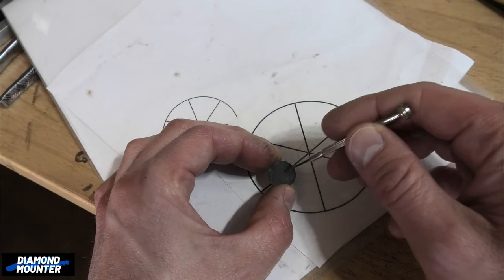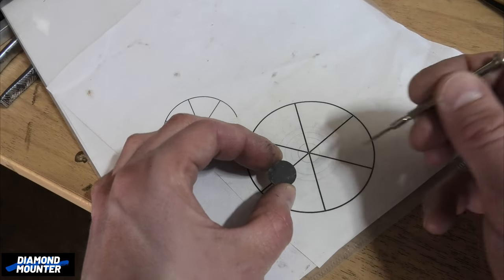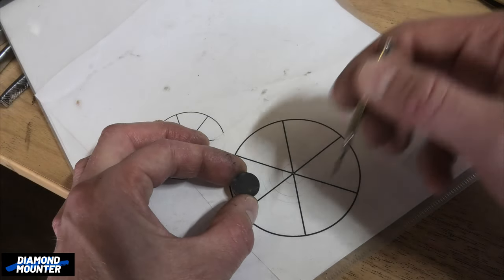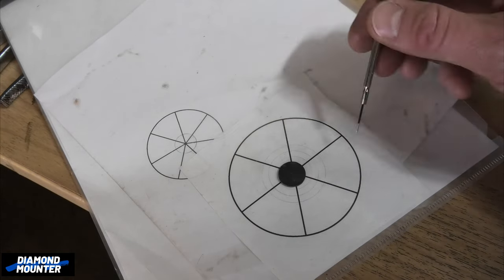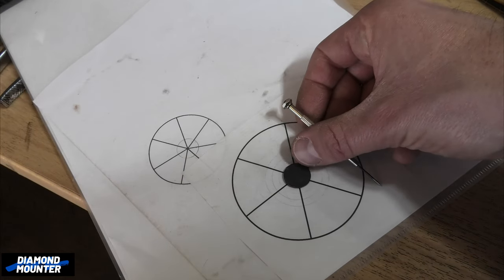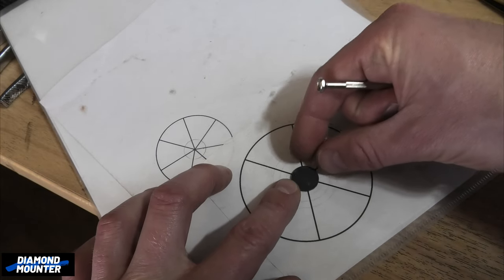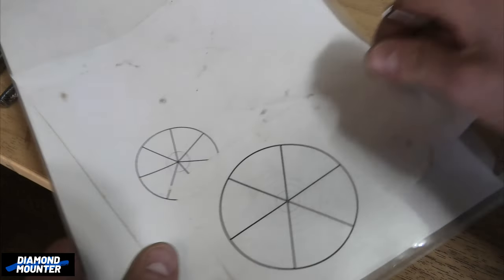If you punched it in the center and then used your dividers from that, you'll have a little dot in the center — that's very helpful. What I've done in the past for six, seven, or five divisions — when it's a bit more difficult to mark around a circle — I just googled a circle divided by however many sides, printed that out, and drew circles from the center. It helps when lining up bits on top of it. Then just with a marker pen, put it on your lines. That's one way of doing it.